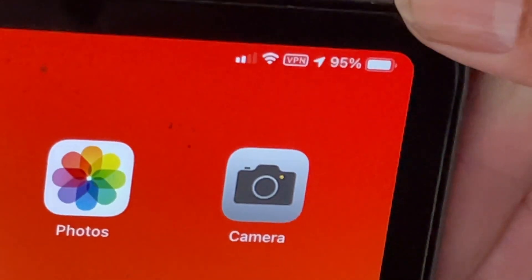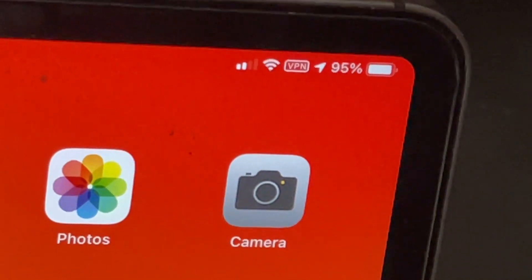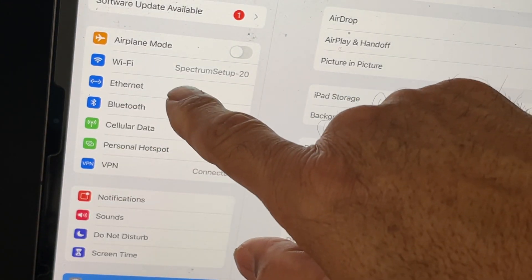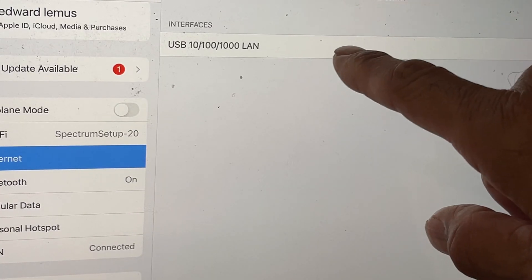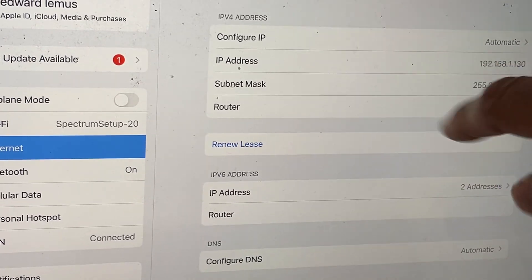When you plug that into the USB port, you look on the corner and you don't really see anything. However, if you look in your connection settings, you will see something called Ethernet and that will appear. That will show you the connector which you are using and various information on that.